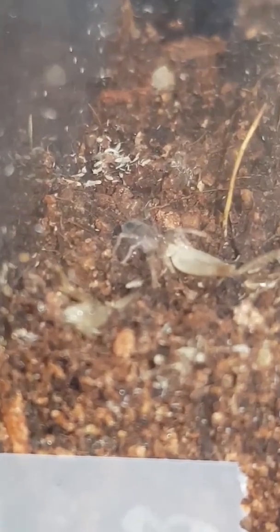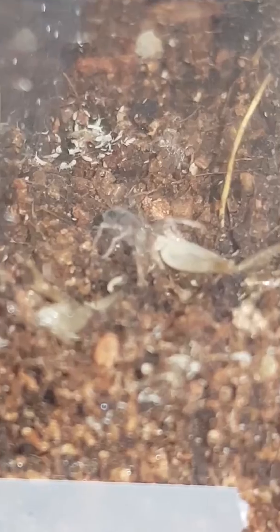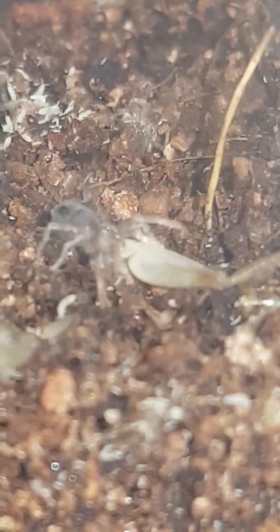There's a cricket leg he's eating. And those little wormy things — those are springtails.